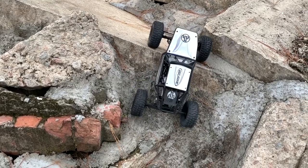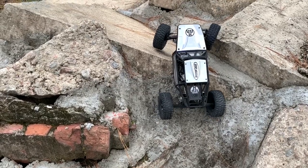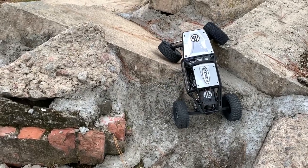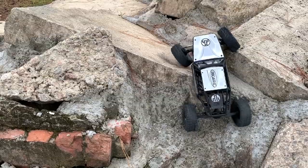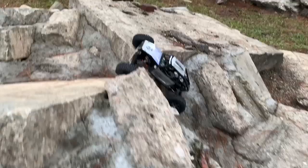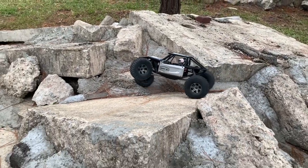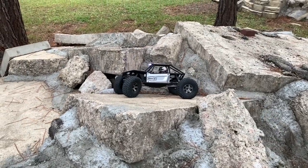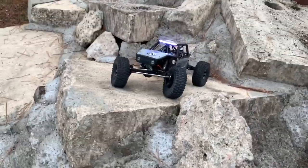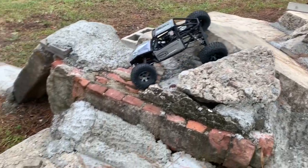Oh come on, I know you can do it — well, I guess not. I do have some other trucks that can do that climb and you guys have seen it. Wow, this is really having a fit here. There we go. Now let's lock that rear end in for some uphill dig action — there we go, that was nice.